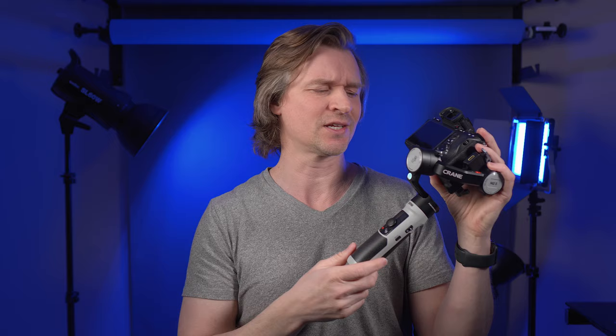Should we send it to McKinnon? No, send it over to Bennett at Camera Crisis. He knows what he's talking about — and you know what, I kind of do know a little bit about Zhiyun gimbals.